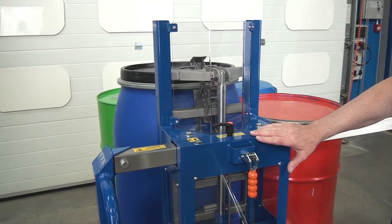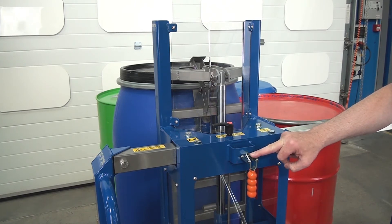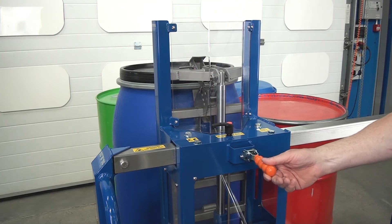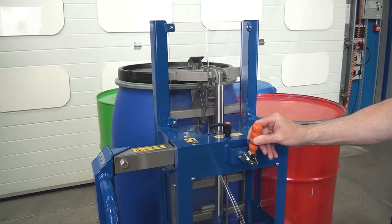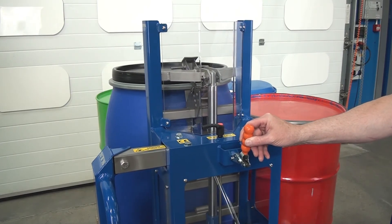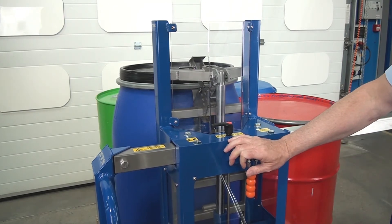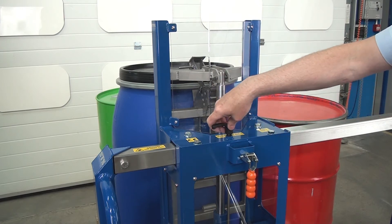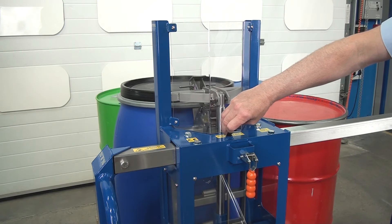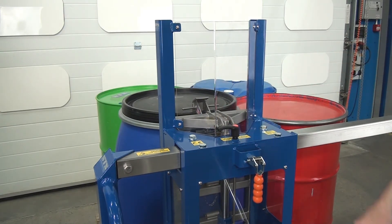We're now looking at the control part. Here we have our lowering valve and this is our locking side shift toggle. If I lift this, we can move this side to side. And then when we've centred and want to lock the carriage, we simply lock there — that's now locked. This handle here will lower down. So we just open it — the more we turn it, the more it will go down. And if we let go, it just self-locks and we're ready to lift again.